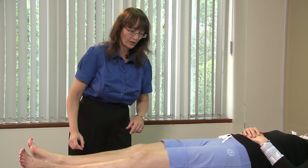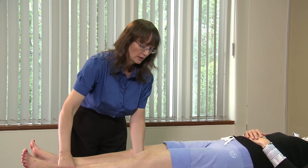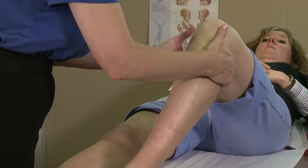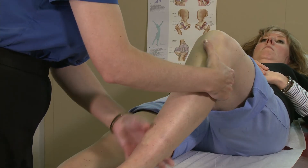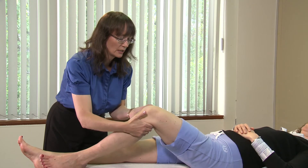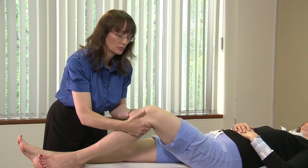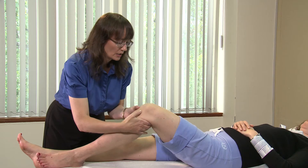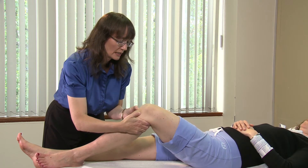To test for anterior and posterior instability, I put the leg in 60 degrees of flexion and make sure that the patient's knee is relaxed. You can tell when the knee is relaxed when the hamstrings are not tight in the back of the knee, and you can only do this test with relaxed hamstrings.